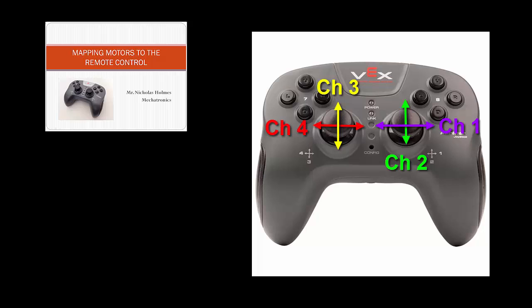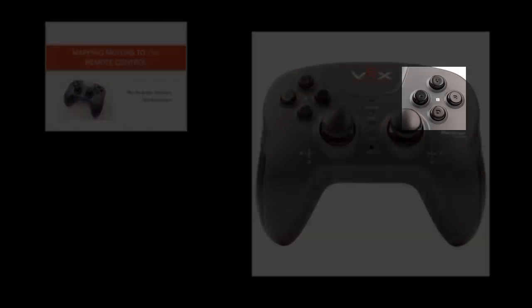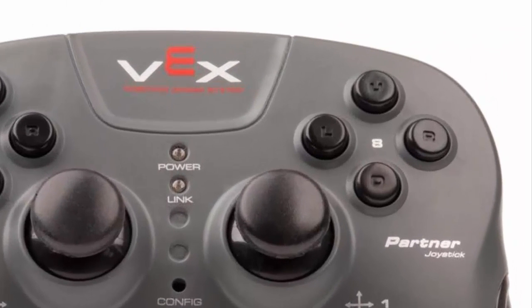There are a total of 12 programmable buttons on the remote control. The eight buttons on the front are broken into two groups of four. The buttons on the left are associated with channel 7, and the buttons on the right are associated with channel 8. Each individual button is identified by the channel number and the direction — for example, buttons 8 up, 8 down, 8 left, and 8 right.